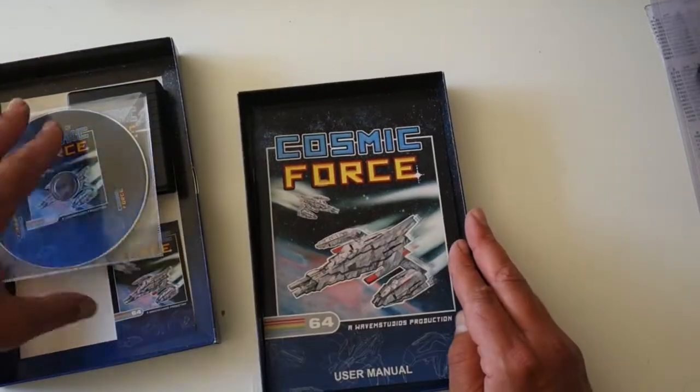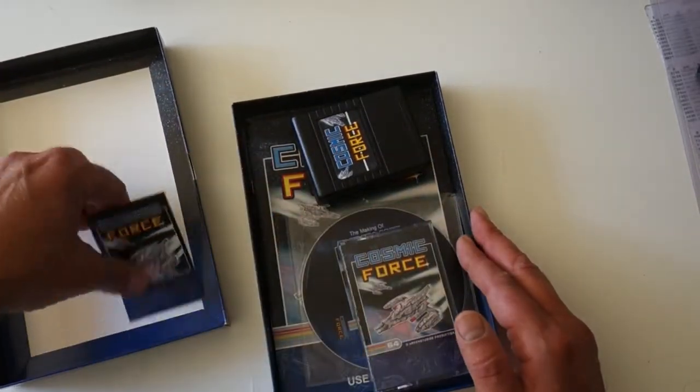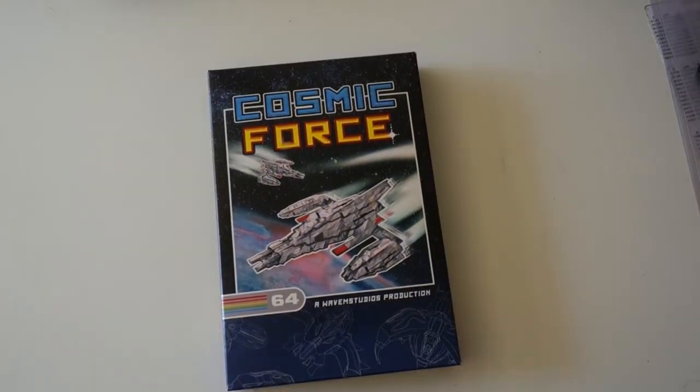So I guess if the year were 86, and you come home with this game, you would probably think this is nice. The game itself — well, not so much.